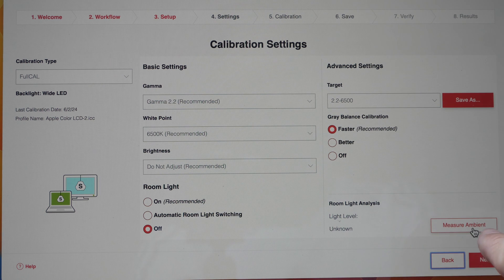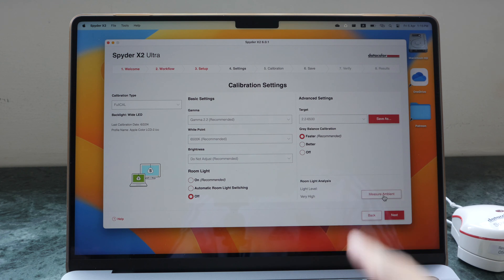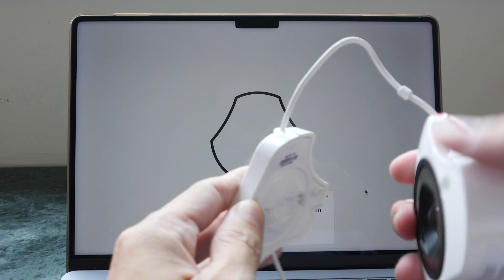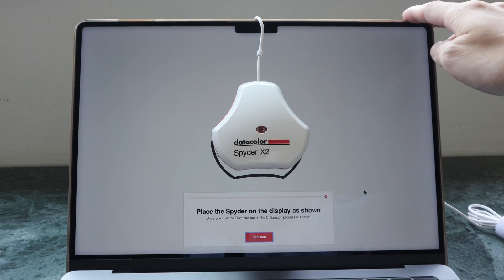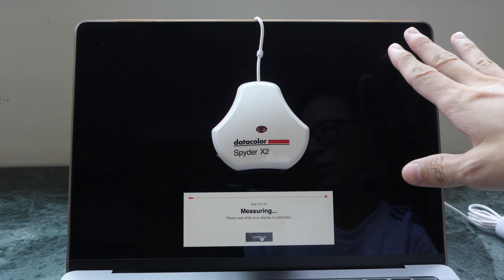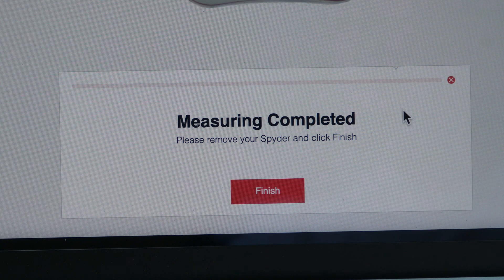You can also measure the ambient light, which is done with this sensor — I just measured it and it's very high. Generally when I'm working on my displays, I have my curtains drawn for controlled lighting. To calibrate, just place the color calibrator on top of the display and use the back cover as a weight to keep it in place, then continue. The calibration process is noticeably faster compared to my previous Spyder 5 Pro — it took less than 1 minute 20 seconds.